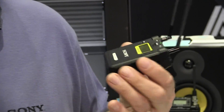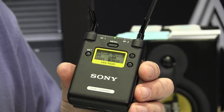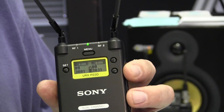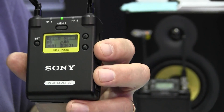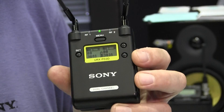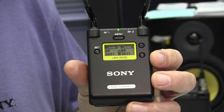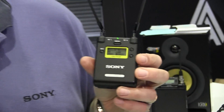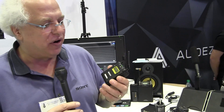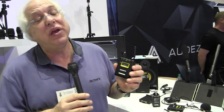We've had the UWPD family out for already a good couple of years, and it's very nice stuff. We're doing very well with it. But I've been with Sony many years, and I've often said, wouldn't it be great if we had a portable two-channel receiver? And everybody I've been showing this to for the last couple of months since it's been shipping is going, oh finally, somebody's got a two-channel portable receiver. So this is in the UWPD family.